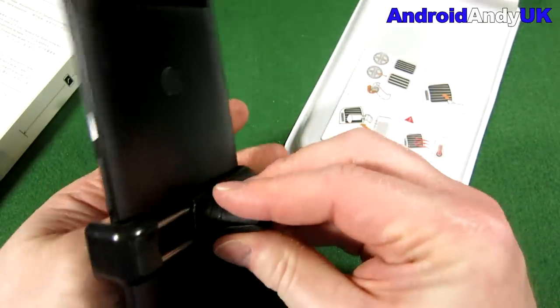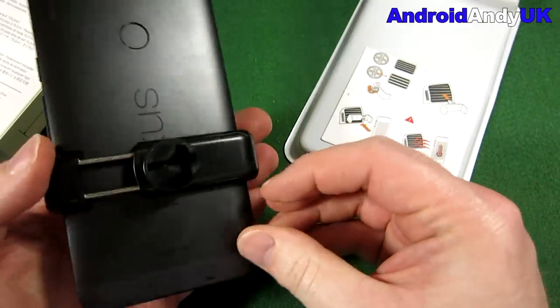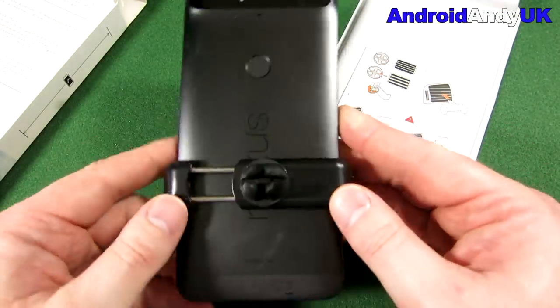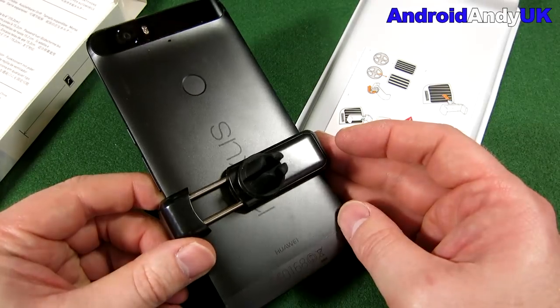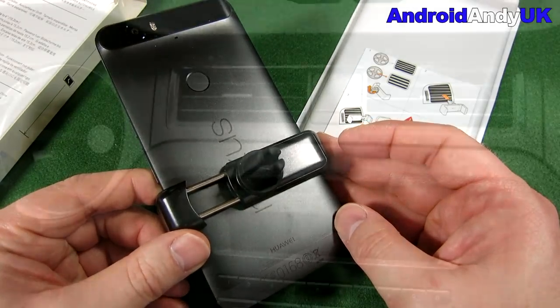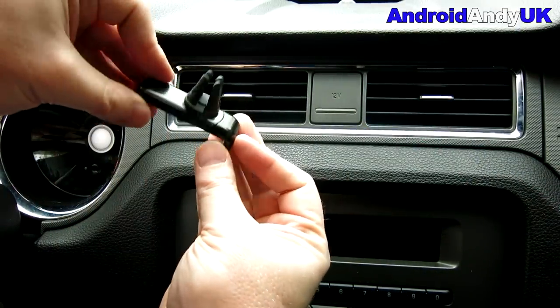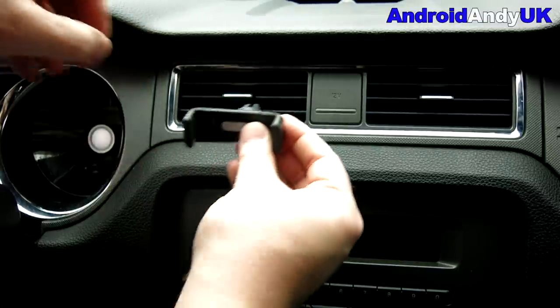Obviously this is quite a big and heavy device. If yours is a slightly smaller device, I can confirm I've used it with my Xperia Z5 Compact, which is probably as small as you're going to go at the moment, and it fits fine.